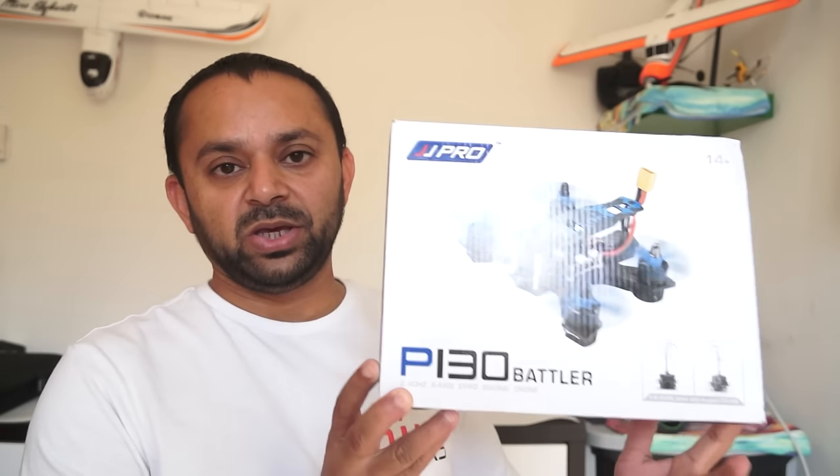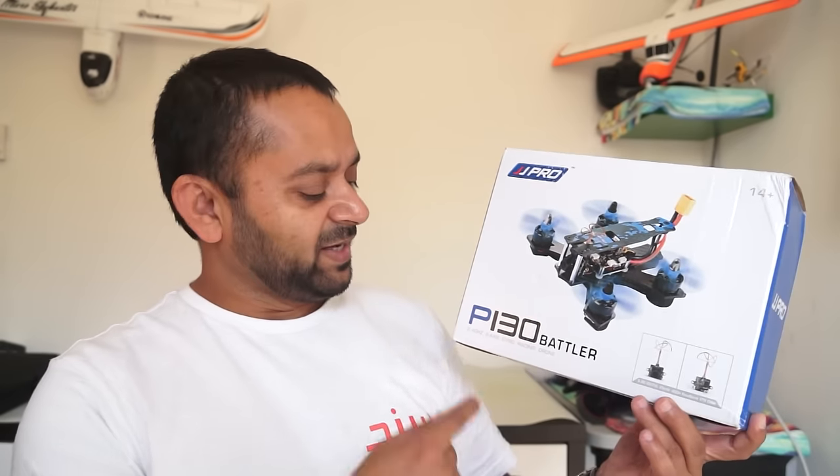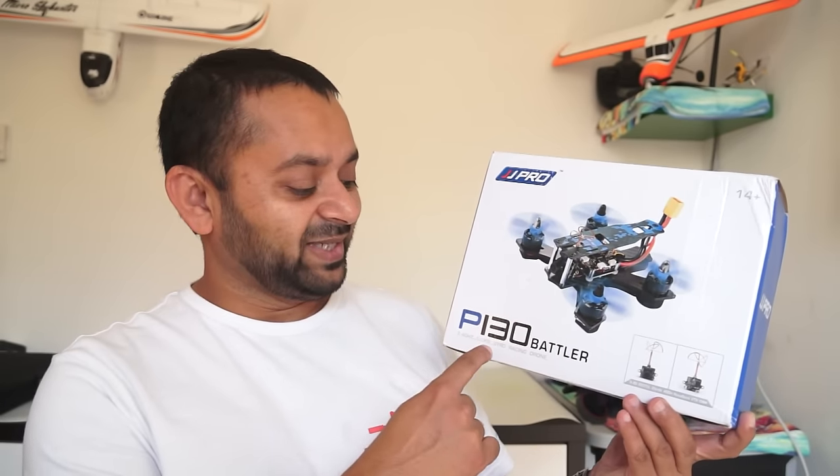Assalamu alaikum and greetings. Alishan Mokh here with more FPV racing quadcopter reviews. In this video, as you requested, we are going to review the JJ Pro P-130 FPV racing quadcopter — it says 2.4 GHz 6-axis gyro racing drone.